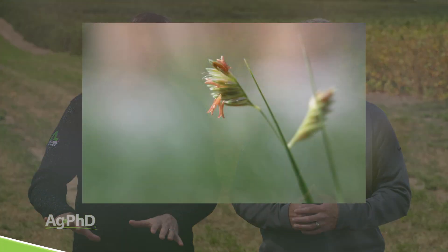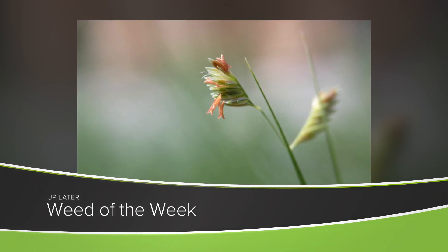Getting our crops to grow better can also help us hold down our Weed of the Week. Can you identify this week's weed?